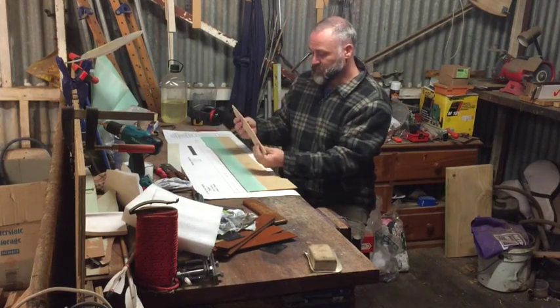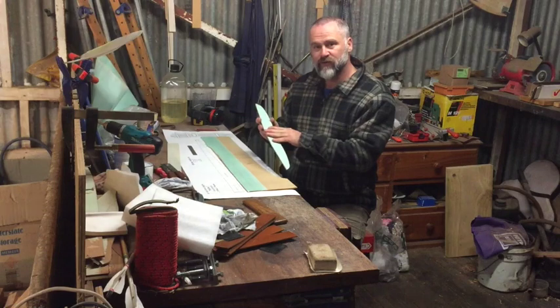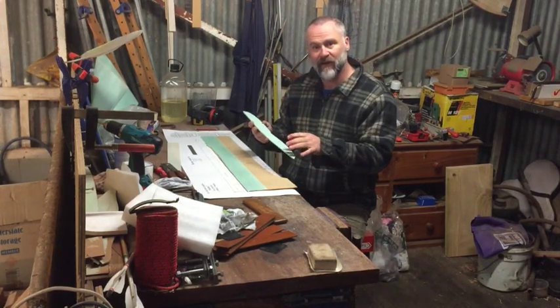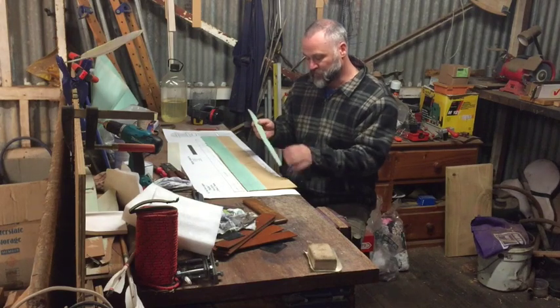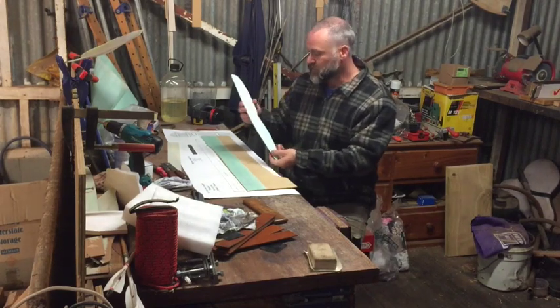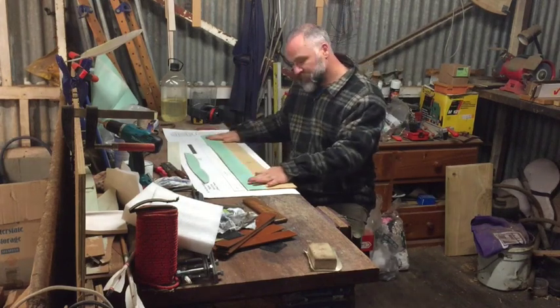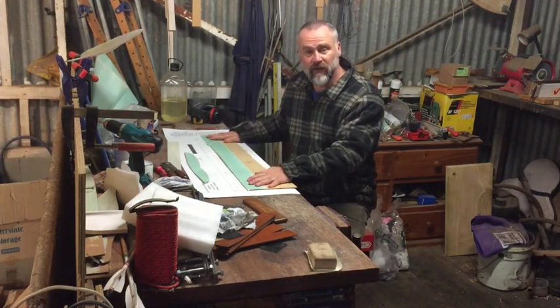What I've got here is a bit of MDF with glued paper on it, and then I put the shape on that MDF, cut it out on the bandsaw, and shaped it so I've got the right angles and the right curves. That's the riser shape there. Now I'm just in the process of doing one for the limb.